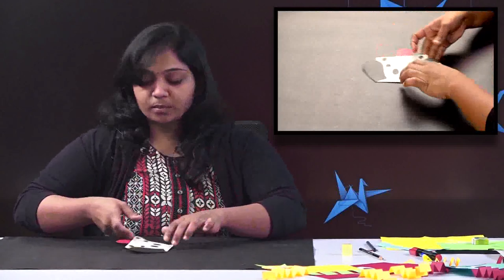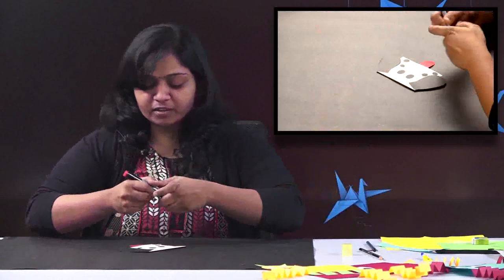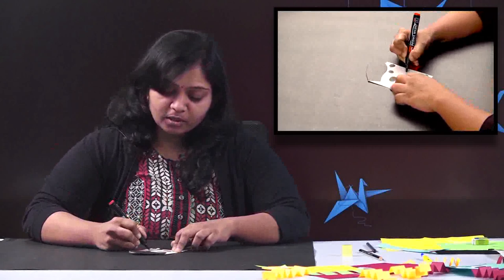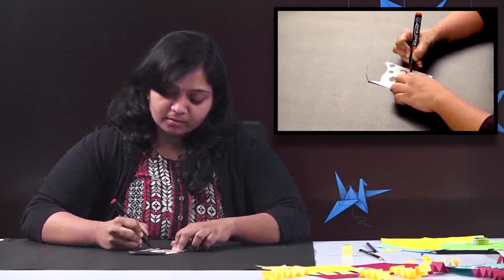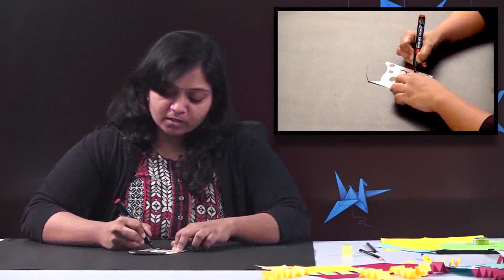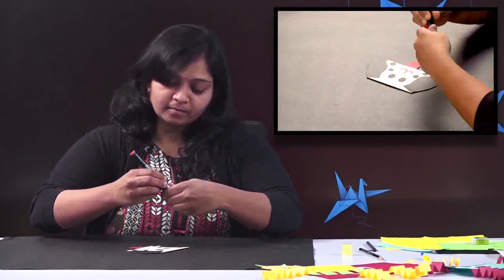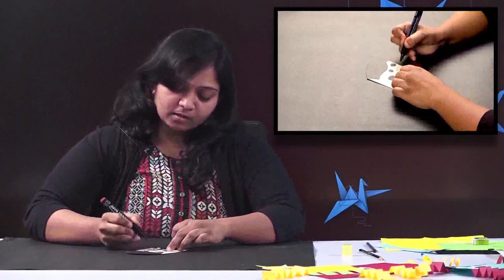Now here comes our face. Take a marker and just make a line like this. If you want, you can add little spots near to the mouth. Or you can just add them like this.